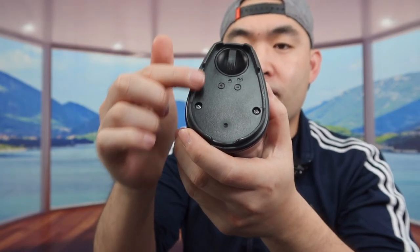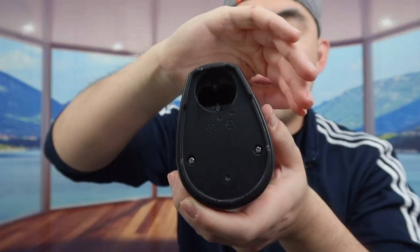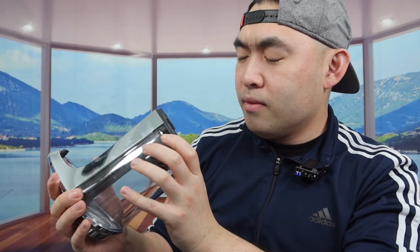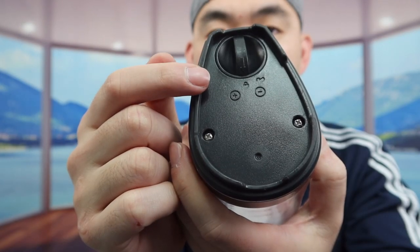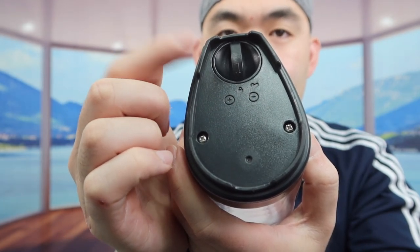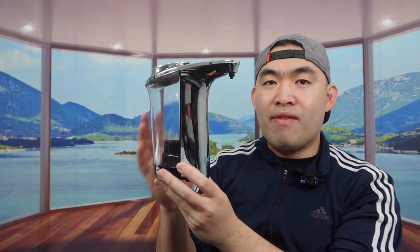At the bottom they have a non-slip material to prevent it from moving around when you use it. There's also a slot at the bottom to put in the batteries — you unlock it to open it. It requires four double-A batteries. Positive goes on one side and negative on the other. The capacity is 17 ounces or 500 milliliters max.